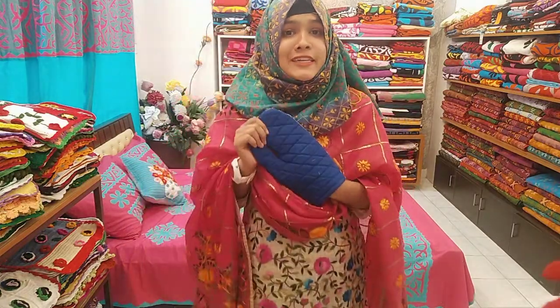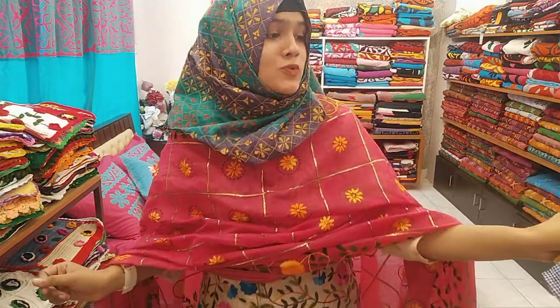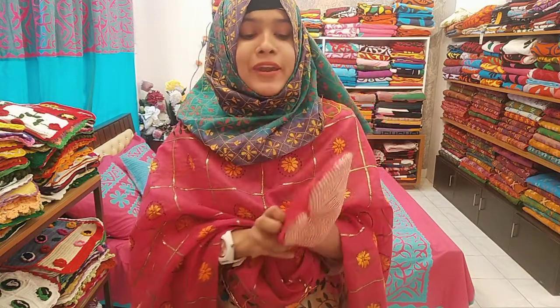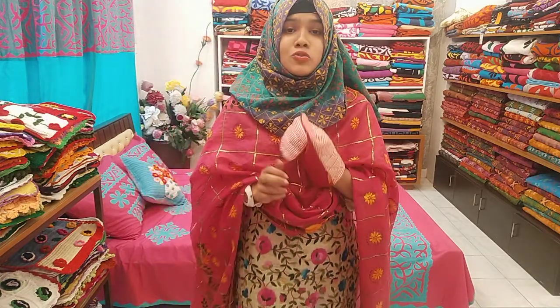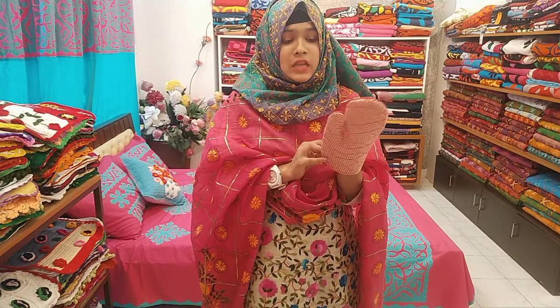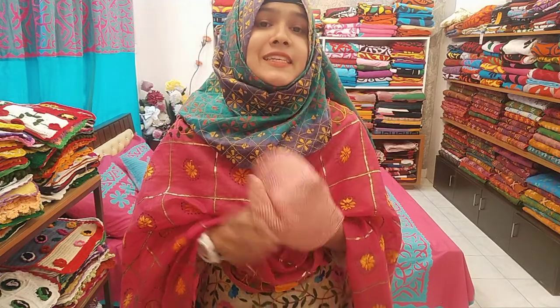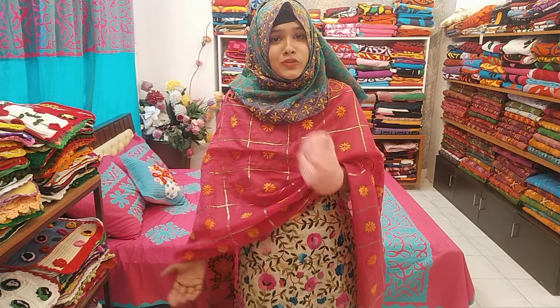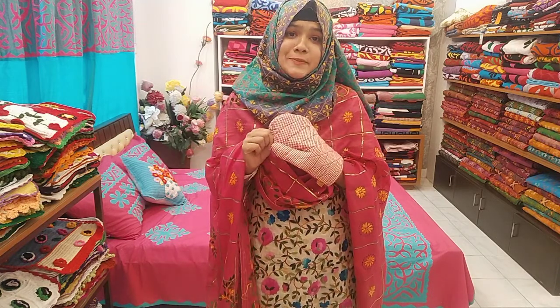If you'd like to use the green color and you'd like to use the blue color — if you like this video, please check the link in the description box. Peace be upon you!